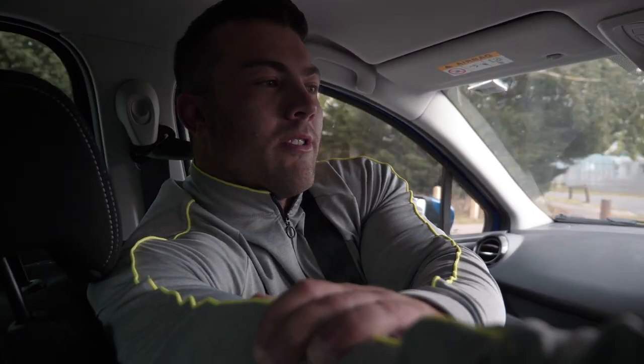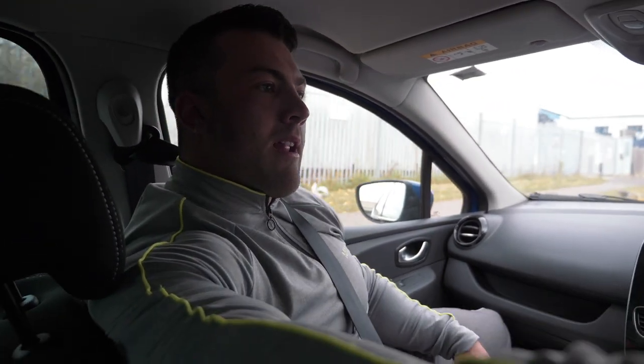Matt is currently down from about 92 and a half down to about 83 and a half, 84 — nearly 10 kilos. Pre-shoot, he will be 10 kilos down and then we'll re-feed him up. He's looking the best he's ever looked, and he's gained strength during this cutting phase as well.